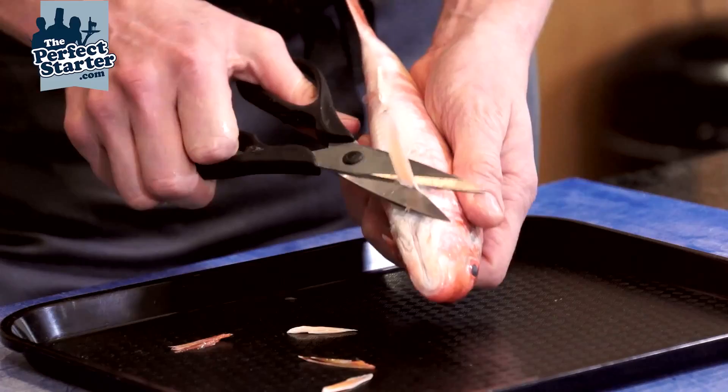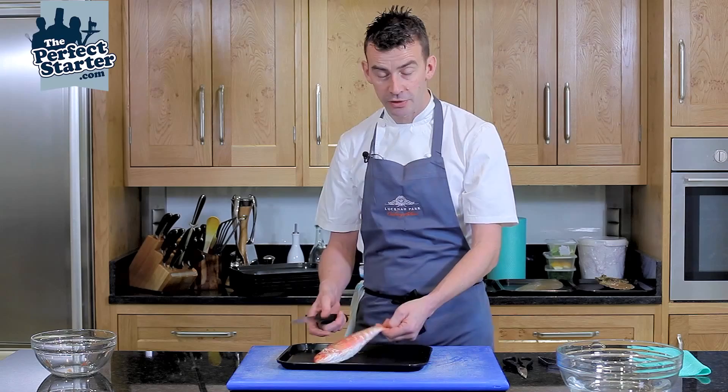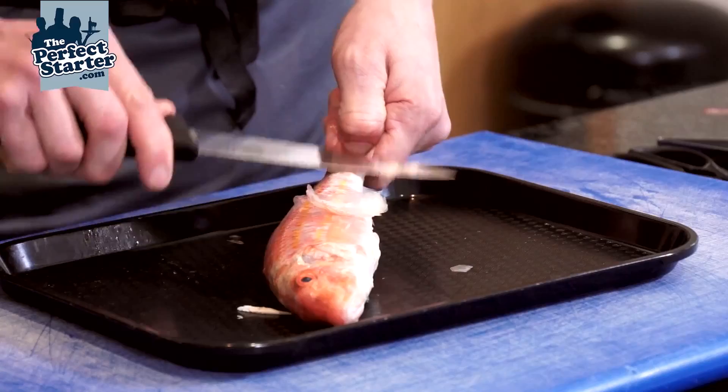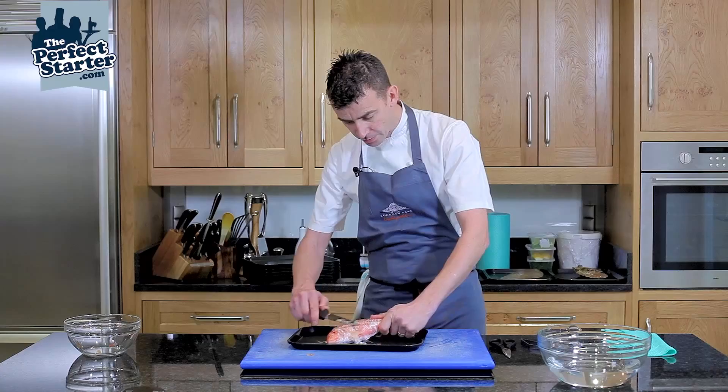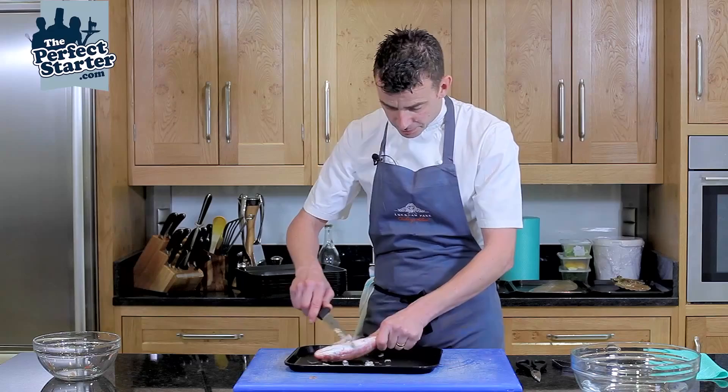Once the fins are removed, the next step is to scale the fish. Using the back of a filleting knife — or you can use a proper fish scaler — very gently holding the tail, allow the scales to come up. Try not to be too heavy-handed because you don't want to damage the actual skin. Do the same on both sides.